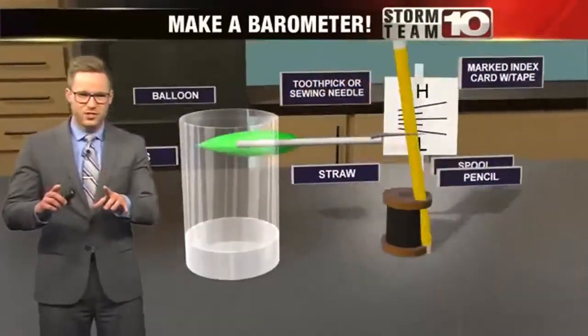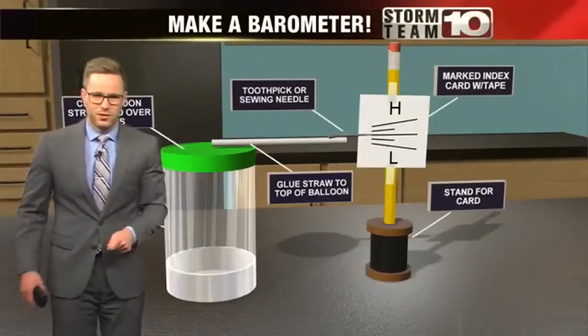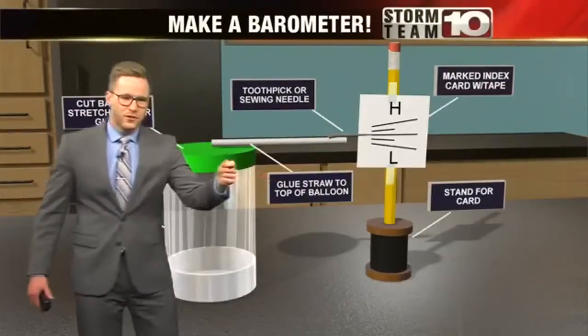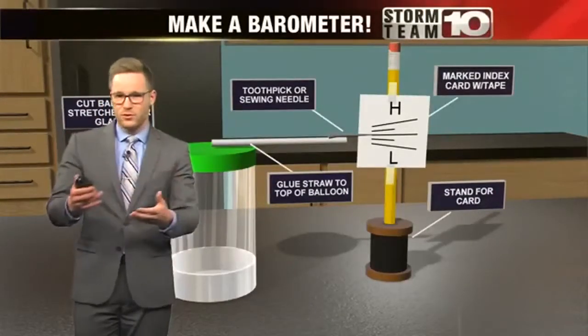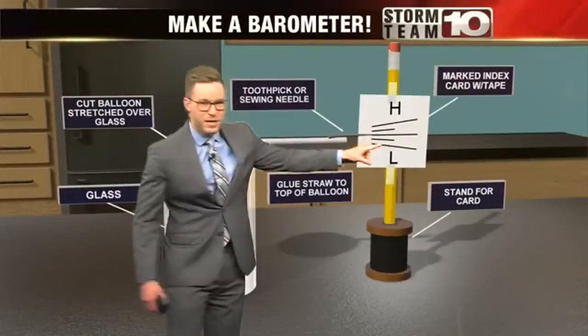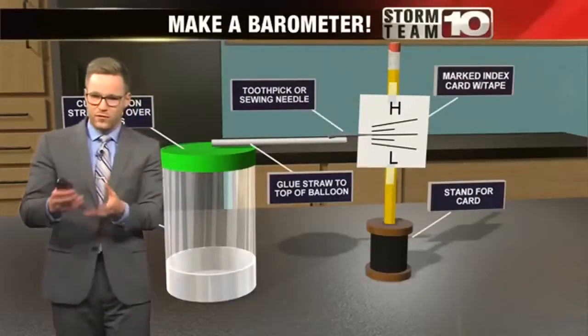First, cut and stretch the balloon over the top of the jar. Then, glue the straw to the top of the balloon. From there, attach your toothpick or needle to the other end of the straw. Next, attach the pencil into the spool — or whatever you use to keep the pencil in place — and tape your card to the pencil. A spool will come in handy here, but you can use whatever will hold it steady.